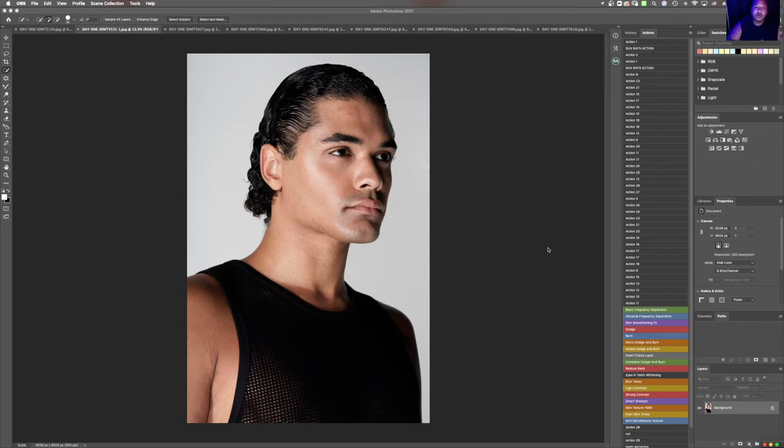Yo, what's going on everybody? Welcome back to another Photoshop tutorial. I am celebrity and fashion photographer Chris Cavanaugh and in today's video, we're going to be getting into a natural male skin retouching tutorial. Let's get into it.